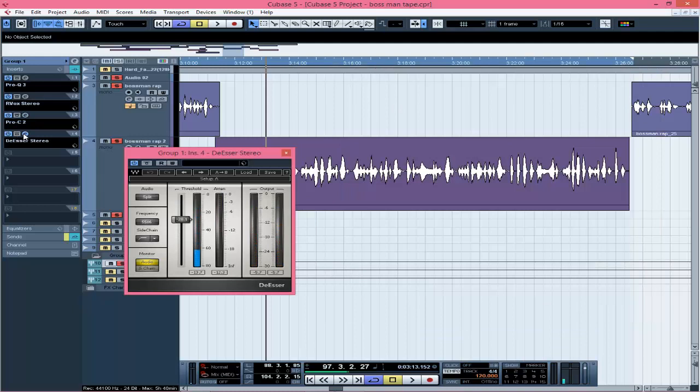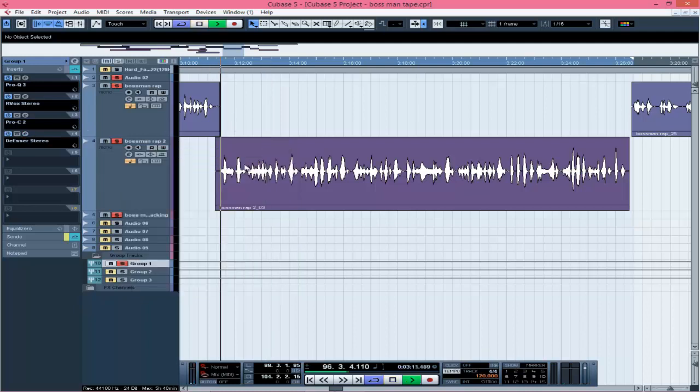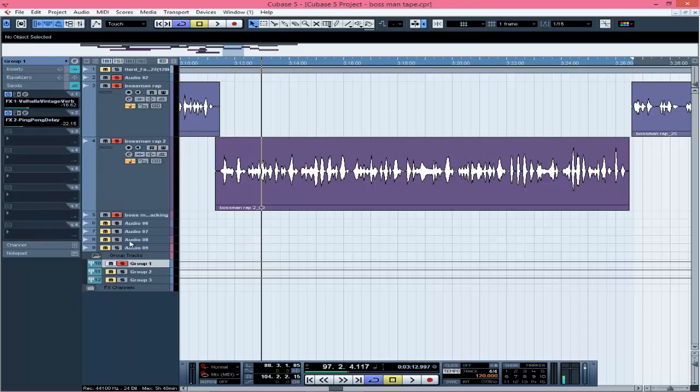The next thing is I'm de-essing it. I didn't put too much effect on it because the recording came out very nice and clear, so I just do one or two adjustments. The de-esser's job is taking away the sibilances — the S-S-S sounds and everything. Without it you can hear a slight difference in the sibilances, but with the de-esser on it there's just a very little change. You don't have to overdo everything — doing too much will just spoil your song.